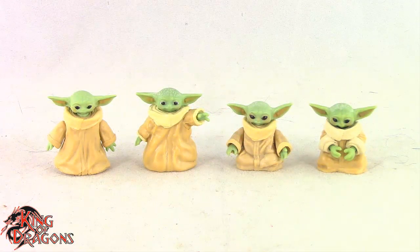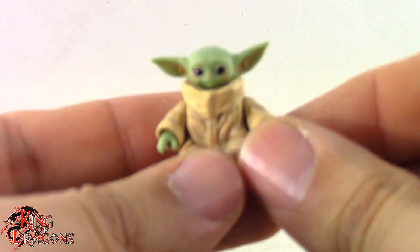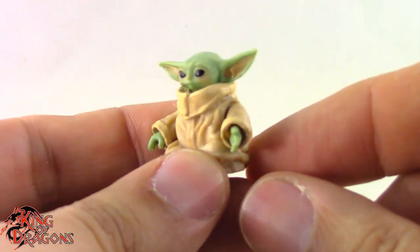For one final comparison, here we have Grogu posed next to the original Black Series Grogu, the Target Exclusive Grogu, and the Amazon Exclusive Grogu. So with the comparisons out of the way, let's actually have a look at Grogu's articulation. As little as he has, he still has articulation.